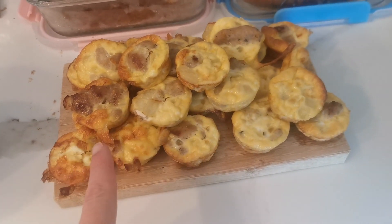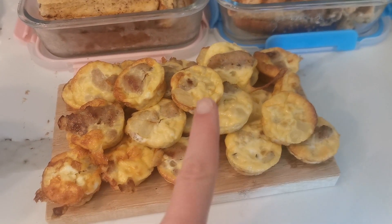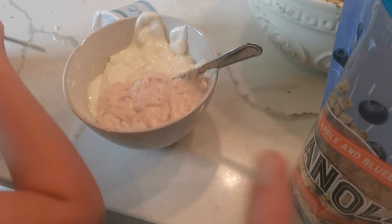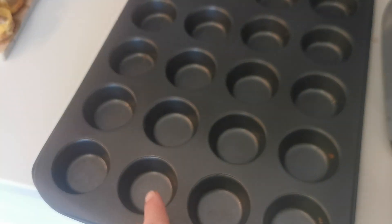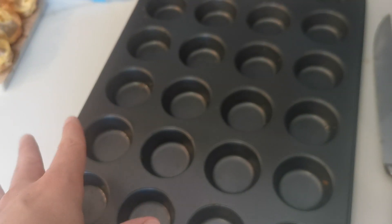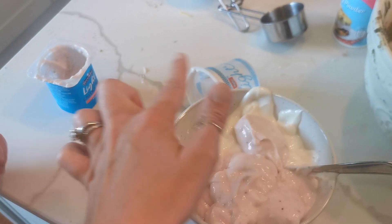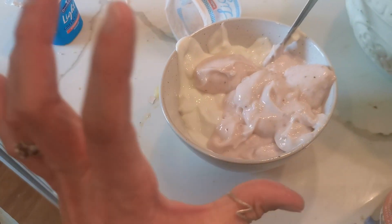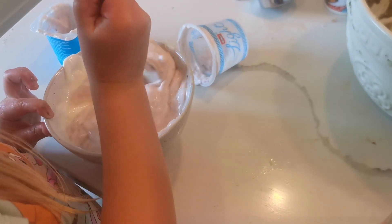Our mini egg muffins are out of the oven and they look so yummy — they're just cooling down. Now we're going to make some yogurt and granola bites — really easy, using the same mini muffin tin, just given a quick wipe out. We're going to put yogurt in the bottom, sprinkle them with granola, and freeze them. We've got two strawberry Greek yoghurts mixed with a tub of normal Greek yoghurt just to fill it out a little bit more, then spoon it in.